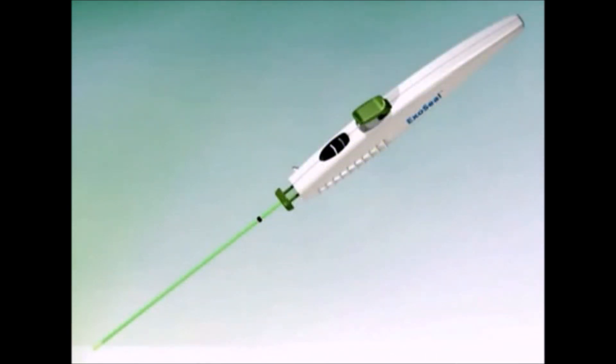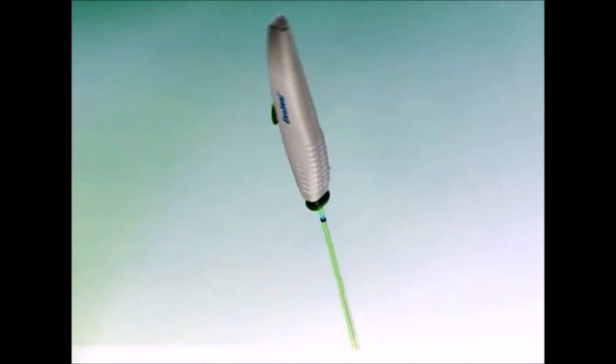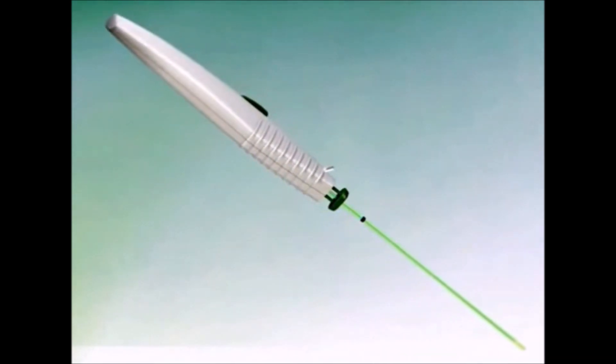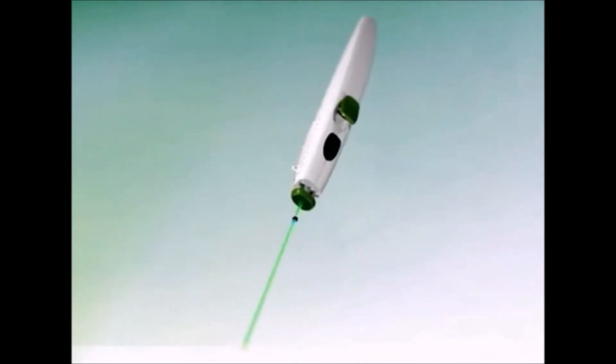It's recommended for femoral artery puncture site closure, reducing time to hemostasis and ambulation in patients who have undergone diagnostic or interventional procedures using any standard 5, 6, or 7 French femoral introducer sheath with up to 12 centimeters working length.